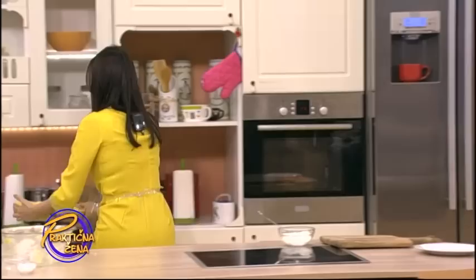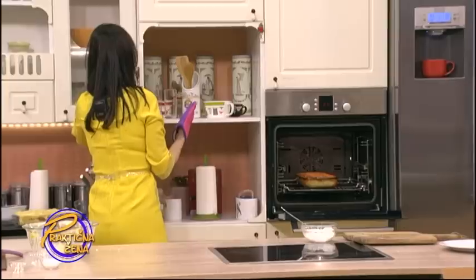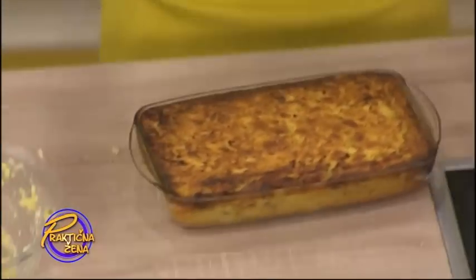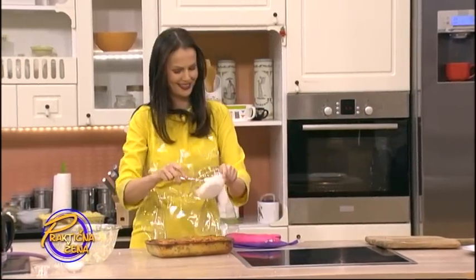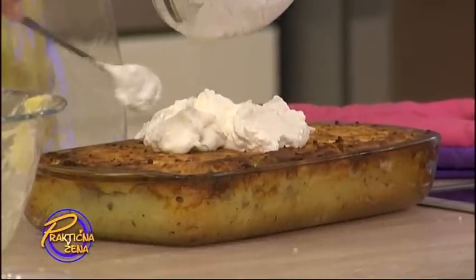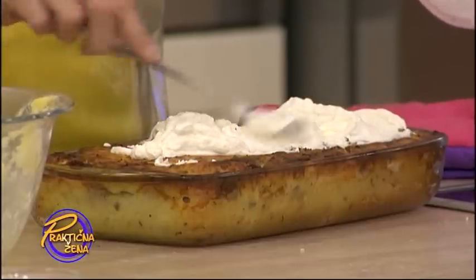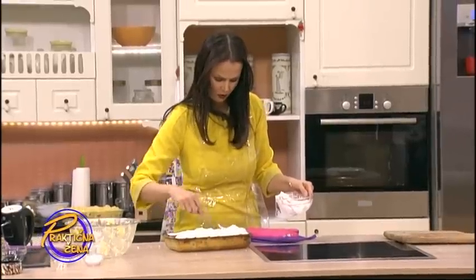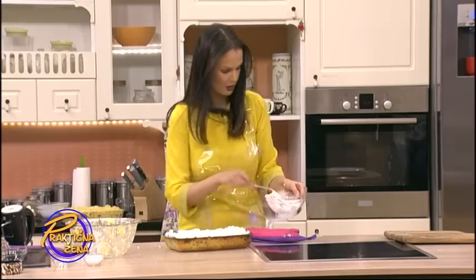Nakon 25 minuta, ali se ovo peče - izgleda ovako. I sada dodamo preko jednu pavlaku. Dakle, sada je u stvari ovo već pečeno, ali sada čisto da... Evo kako je hrskava, lepa. Pa preko ova pavlaka. Odlično. I sada ćemo samo još malo da zapečemo sa ovom pavlakom preko. I to vam je to, ljudi.